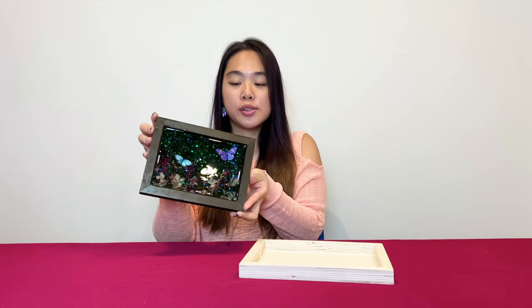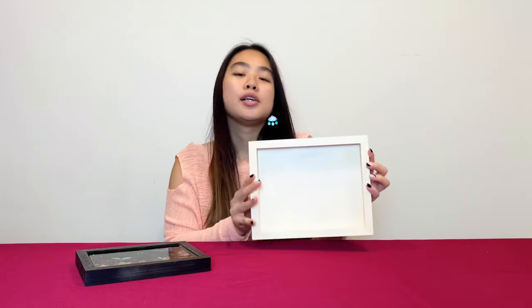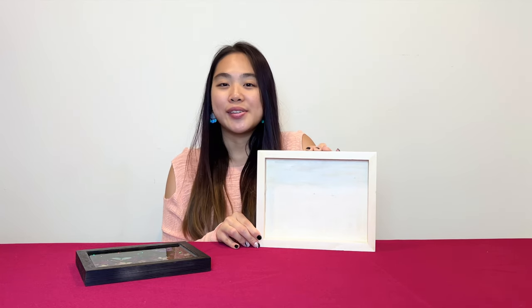Hi everyone, welcome back to A Full Deco. Last week we started working with some wood boards and we used a small board to make a forest piece. Today we'll be using the larger board to make a holographic ocean. We hadn't previously made a holographic ocean on wood canvas but I think it will look really pretty with the frame. We're going to spray paint this frame white and then do the ocean inside. So let's get started!